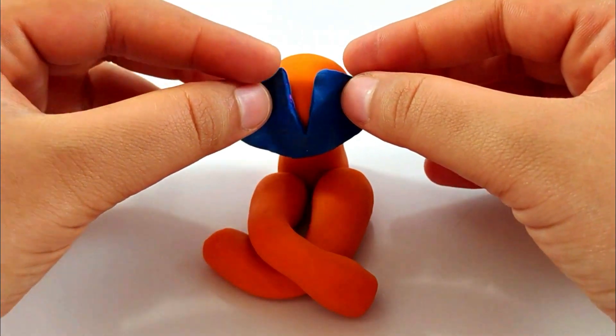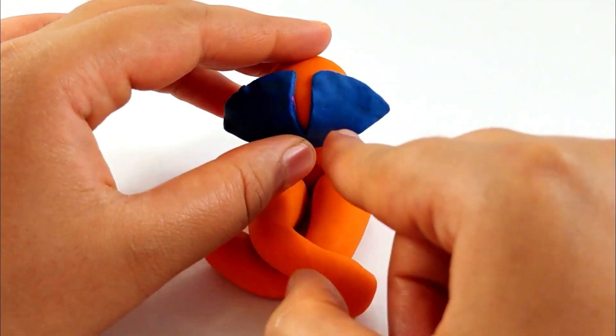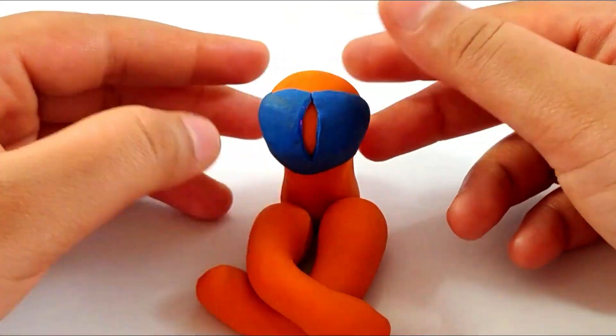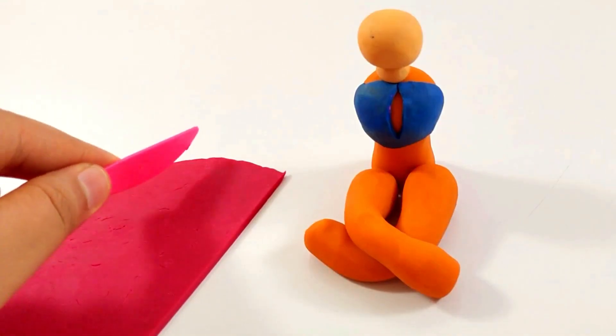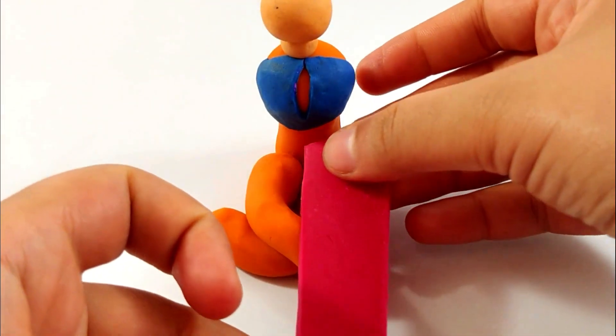Attaching it to the woman just like that — it looks nice, now arrange it just like that. Taking more skin color to make the neck of the lady, and then on top of it is the head. Cutting off the red part to make the drape of the lady, and this is on her one leg.